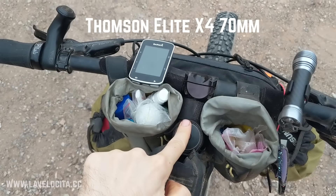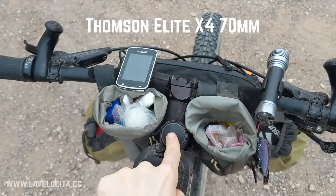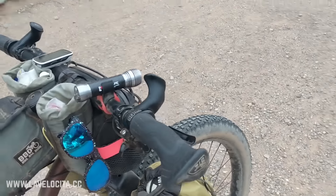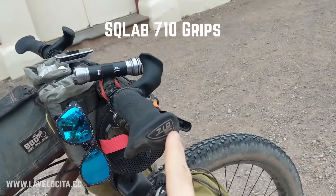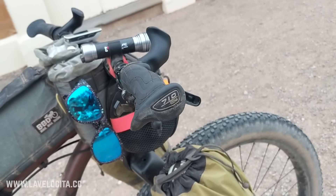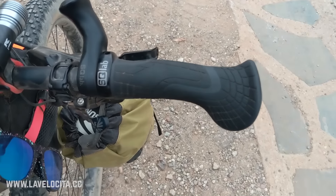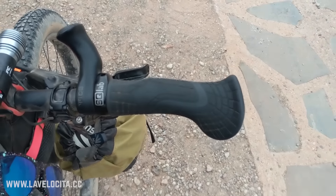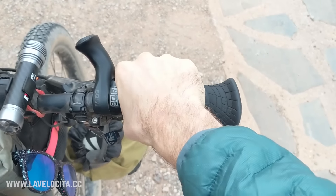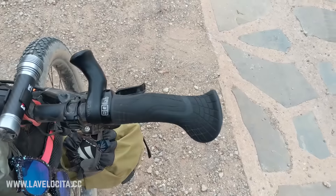Up front I put in a 70mm Thompson stem, just because it's a little bit longer — the bike actually ships with a 55mm. These are SQ Lab 710 grips, which are kind of made specifically for bikepacking and long-distance bike touring. They've been really good — they have a couple of hand positions which are very comfortable, and my hands have fared very well.